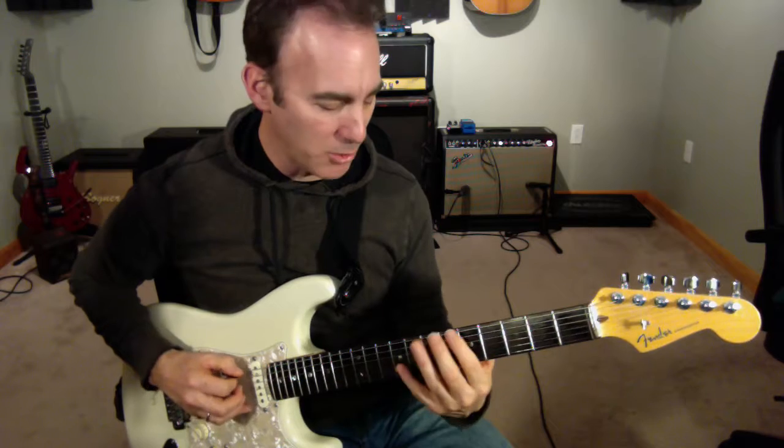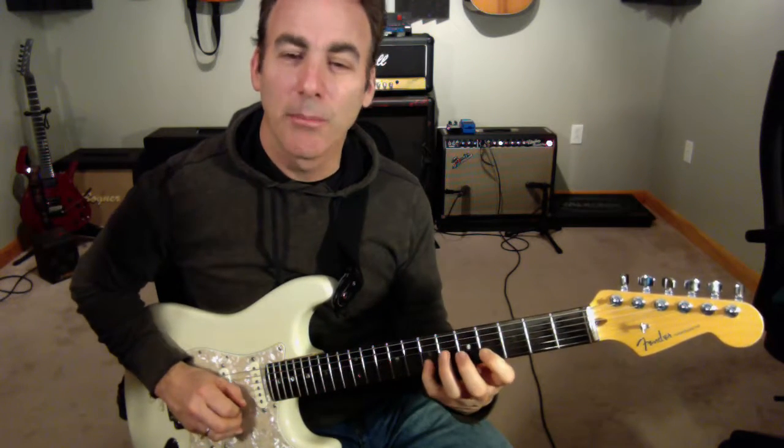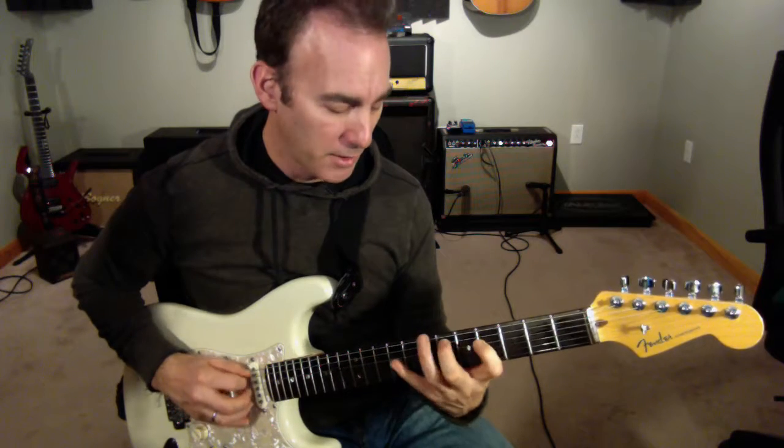I'm going to do a series of hammer-ons, though: hammer, hammer, hammer, pull off, pull off, pull off.